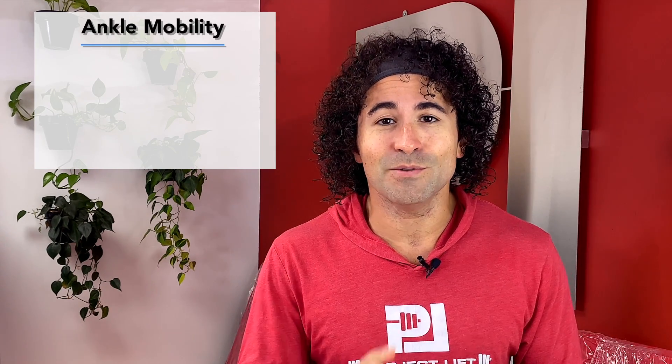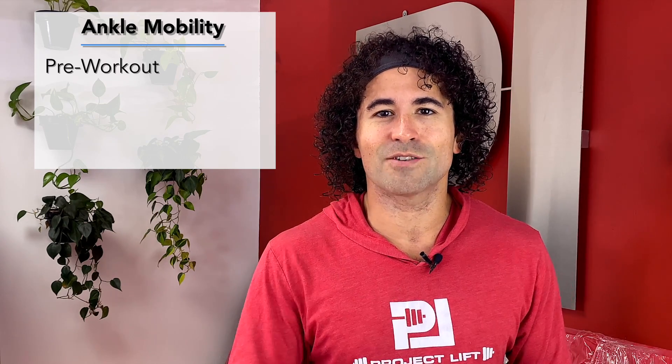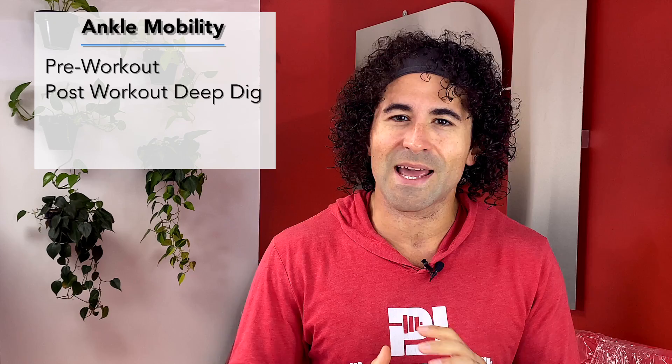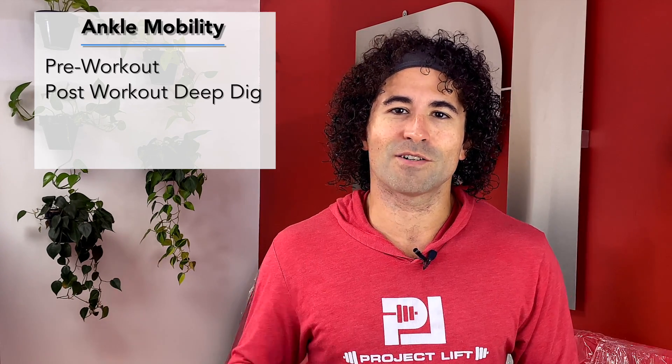Hey, it's Drew Dillon from Project Lift, and in this video we're talking about ankle mobility in the Olympic lifts. I've broken today up into two sections: the pre-workout that's going to get you opened up and ready to train, and the post-workout deep dig where we're going to get into the ankles even more to help you retain that mobility and range of motion for the long term.